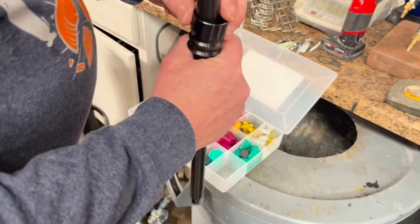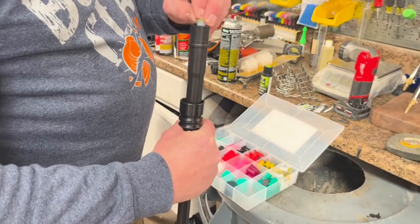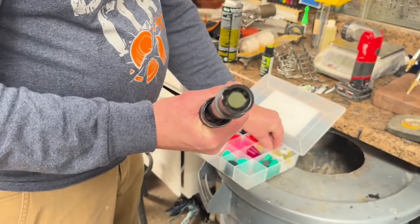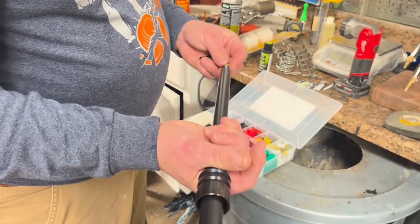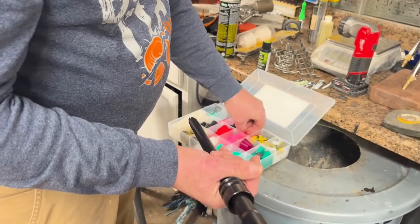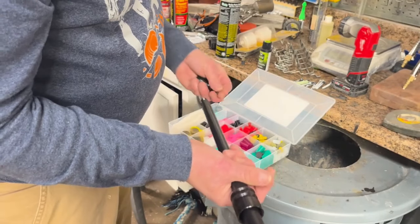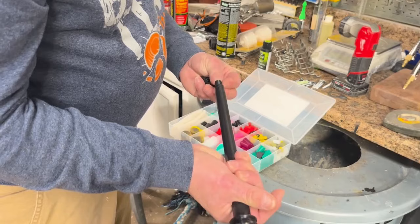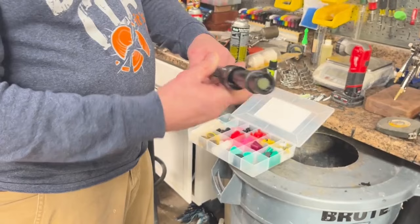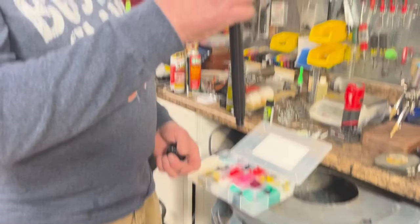You don't ever want to sandblast inside the barrel. So we use barrel plugs and plug it up. And then on the end we use a 5-5-6 plug. Now we're going to sandblast it like this, and then this will come off obviously. But then we'll take it and hang this up when we spray it.